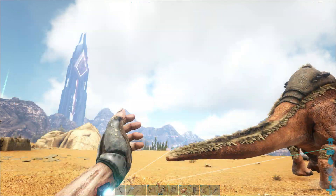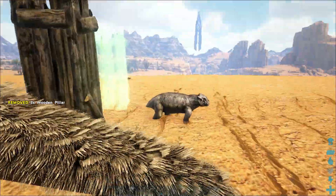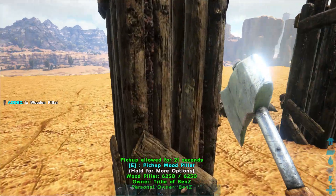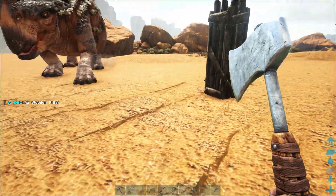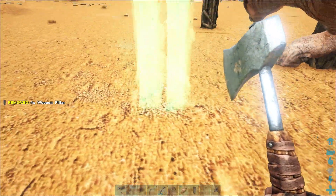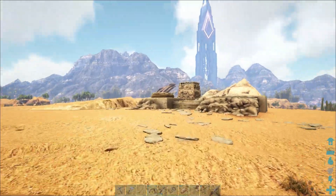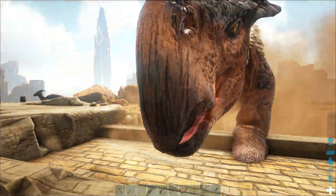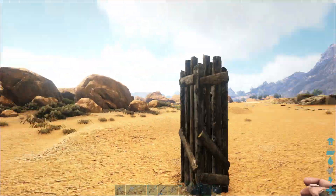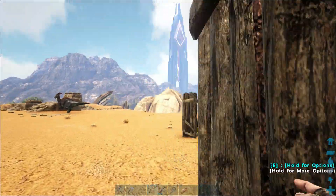We've got a level 36 Morellatops here. I'm going to place these wooden pillars and try to barricade him in. These guys will attack you if they're in a herd, but if there's only one they'll just run away. I've tried trapping him but it's not working perfectly, so let's just use the boomerang and keep him bobbing around the pillars — it's taking away his ability to build up enough speed to get me.